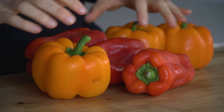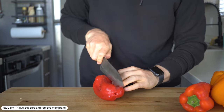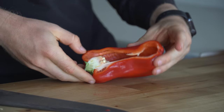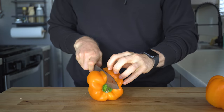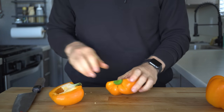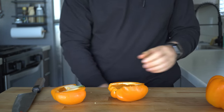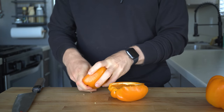To start, get out a bunch of peppers. For these ones, I got three red and yellow bell peppers. Just slice them in half and remove the membranes and seeds. Now, this may seem like a lot of peppers, but they do cook down a fair bit in the oven. And based on personal experience, you'll go through these in like a couple of days, no matter how much you make.